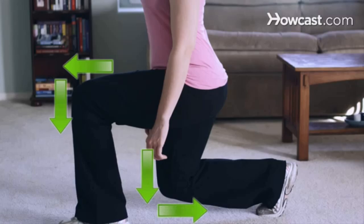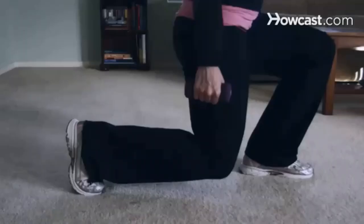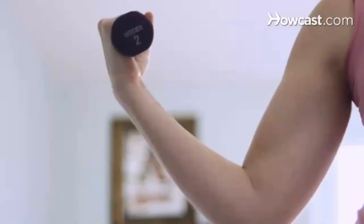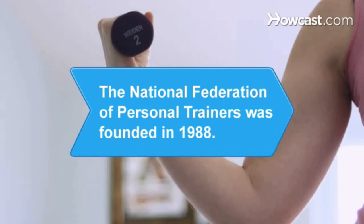Step 5. Return to start by pushing off of your left heel. Repeat 15 to 20 times, then switch sides. Did you know? The U.S. National Federation of Personal Trainers was founded in 1988.